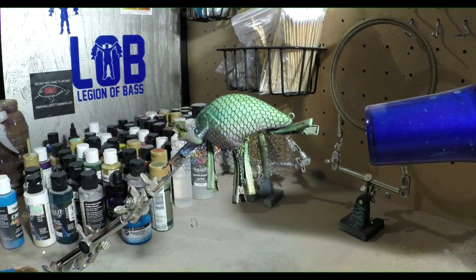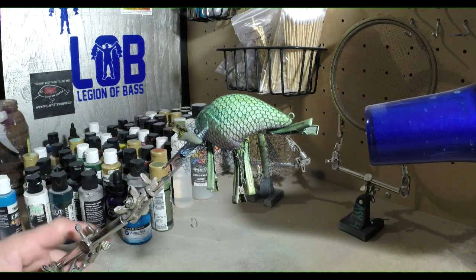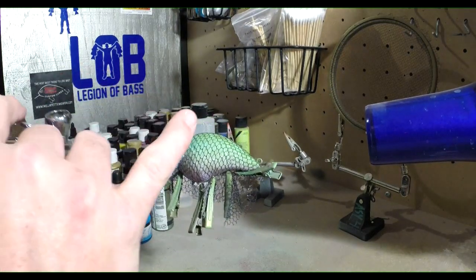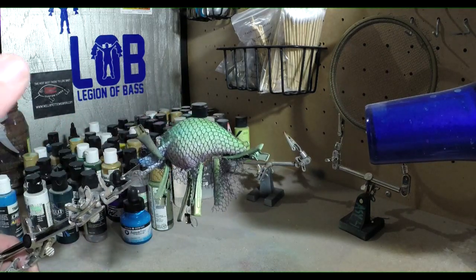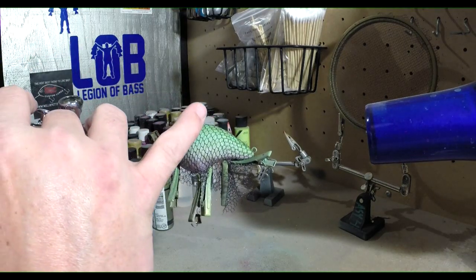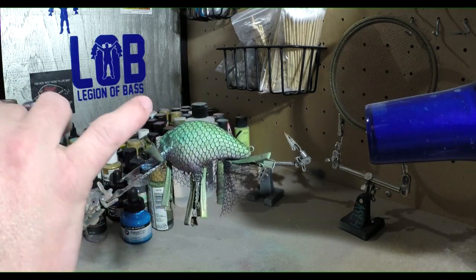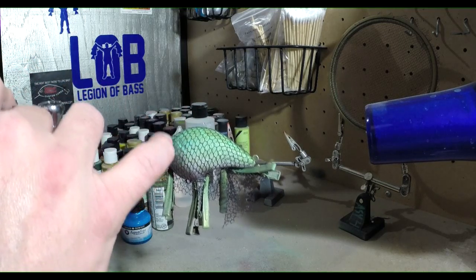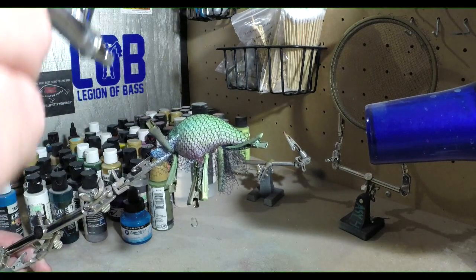Now that we got that wrapped up, we're gonna throw some detail sepia into the brush and throw this kind of from the gill back. Looking at all the pictures, most of the black dots are from the back of the gill here and back — a little bit on the top. They don't really have it on their face, so we'll keep it from the gill back.